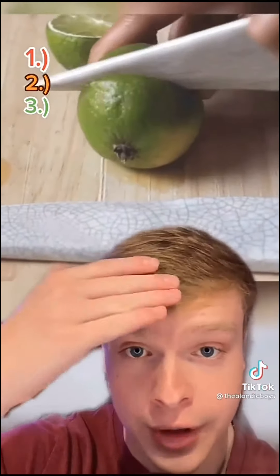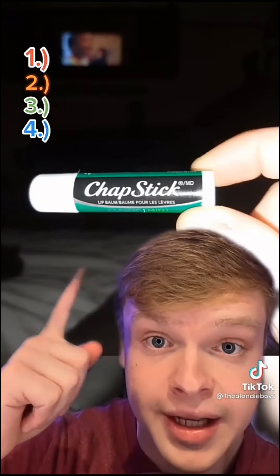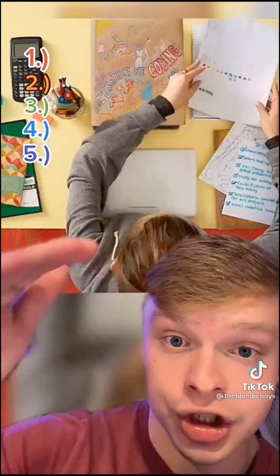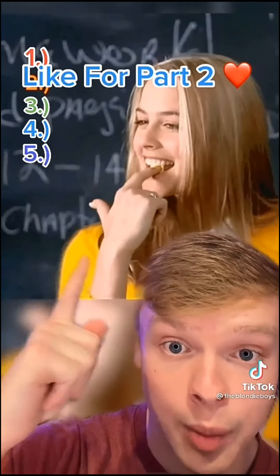Number three, if you ever get a headache that just won't go away, just cut a lime in half, rub it on your forehead and it will go away like nothing. Number four, if you have an irritating paper cut, you can heal it and ease the pain by rubbing chapstick on it. Number five, if you need an effective way to study for a test, just chew gum, then chew the exact same flavor during the test and it will help you remember.